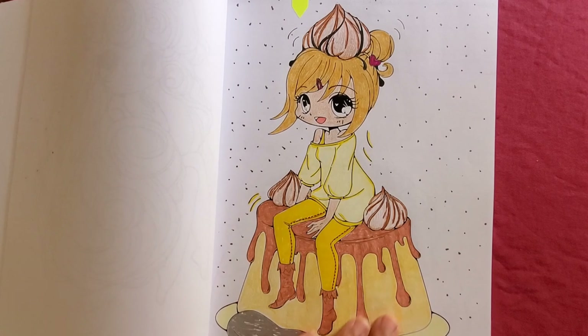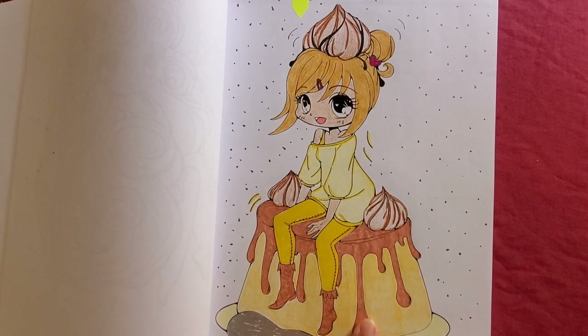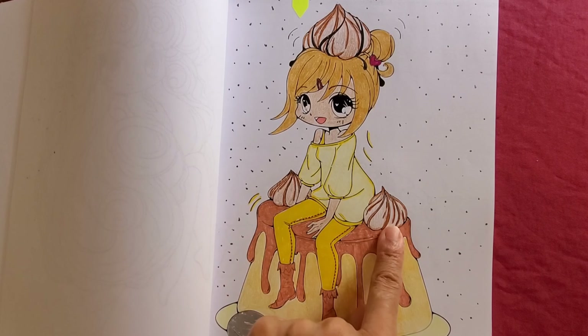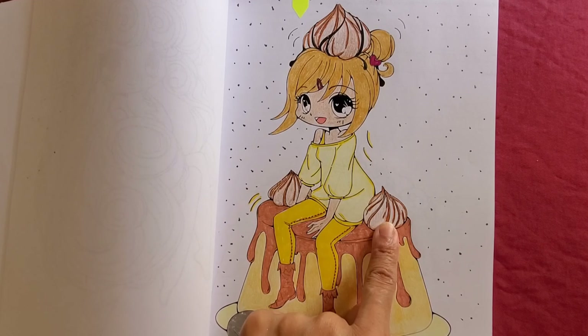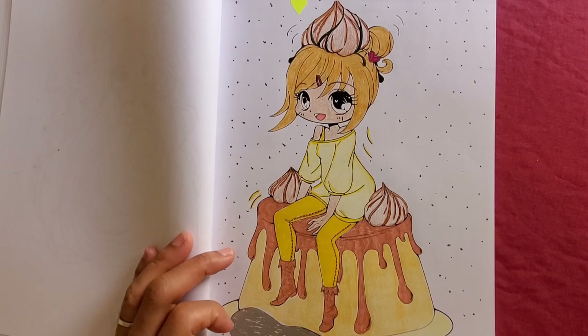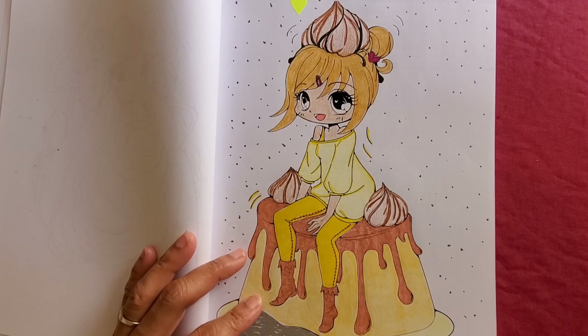I just tried to color it as the dessert. I looked online and I think these are little whipped cream dollops or marshmallows — they've got one on her head too. It seems pretty nice. I like how I did this one.